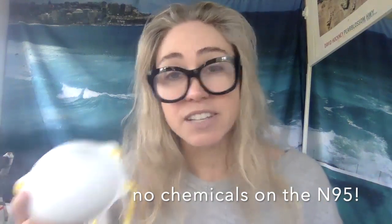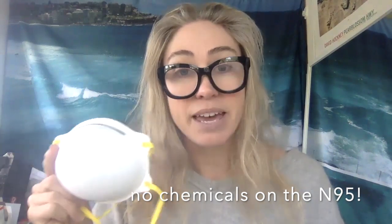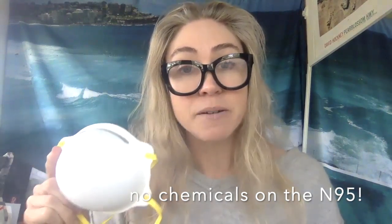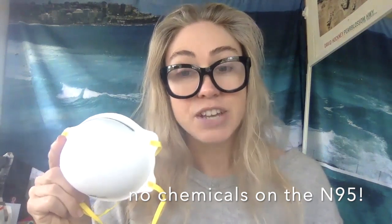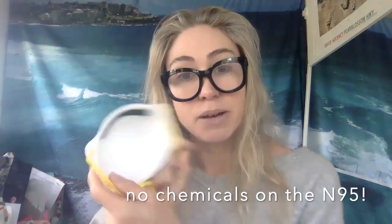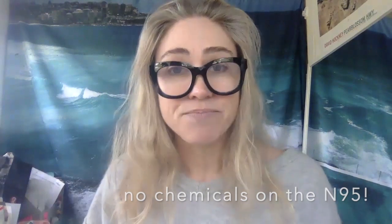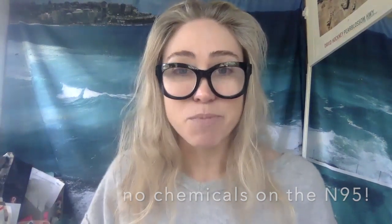I hope more people will take notice of this — don't throw this thing away. Just treat it with some love and some care: cover it with a fabric mask, sterilize it after each use, and keep it in a hard-edged container that allows this cupcake shape to stay cup-shaped for as long as possible. I hope that helps — stay safe, people!